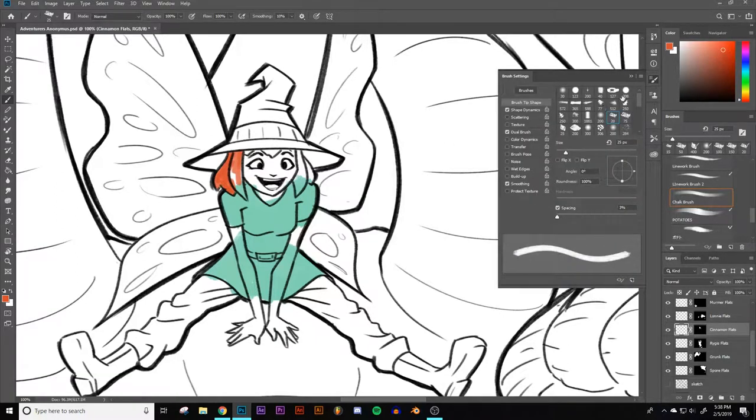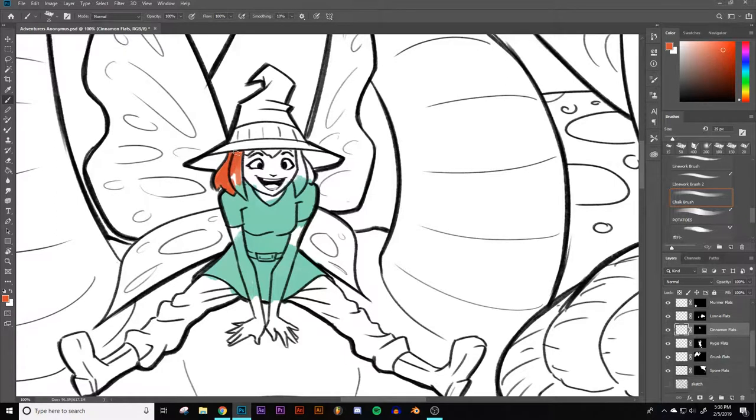What I'm going to do is take off the opacity — it makes things a little easier. And so then we can just lay down the flats. Flats means literally that: it's the flat color base that you add before any shading.